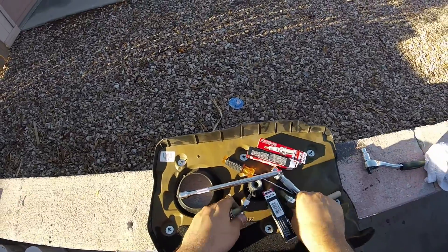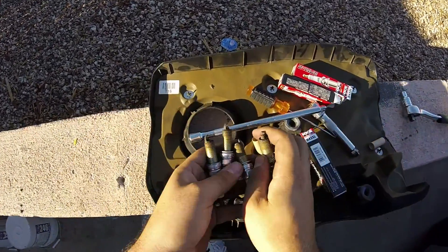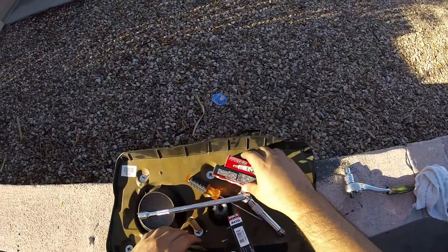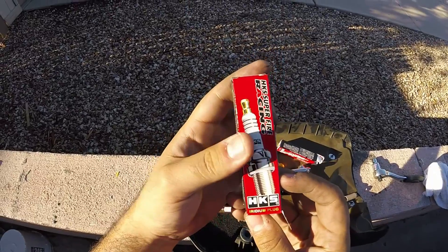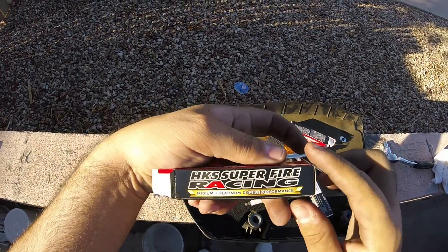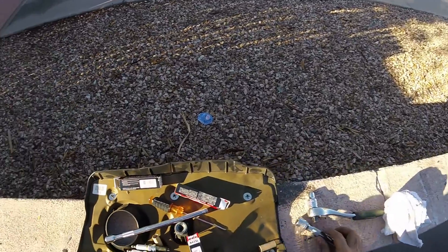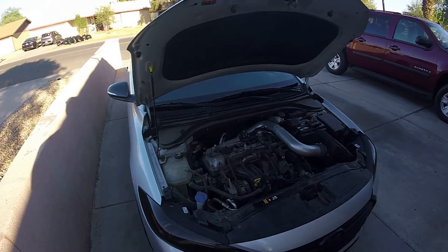So here's all the old spark plugs right here. As you can see, they're all burnt — they're all done. Here's the boxes if you wanna know exactly the name and everything: Iridium Plus Platinum Double Performance HKS Superfire Racing. Simple. You do need the extenders when you do this. Here's the car running right now — I'm about to put the cover back on.